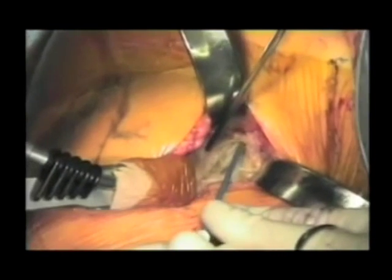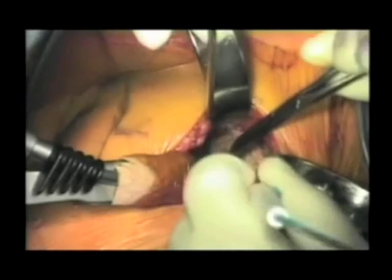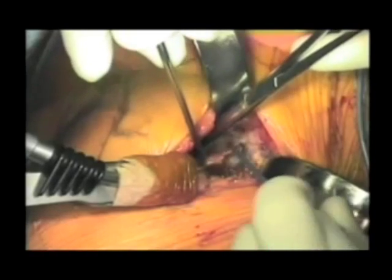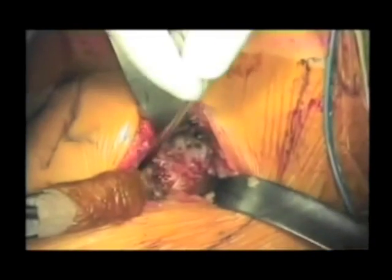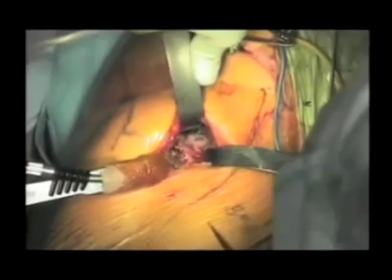At this point, either a hip capsulotomy or capsulectomy can be performed. My preference is to do a partial anterior capsulectomy, and in most instances, perform an inferior capsular release capsulotomy to gain hip motion. Retractors are then placed immediately adjacent to the neck, superiorly and inferiorly, with an additional retractor placed laterally to protect the tensor fasciae latae muscle.